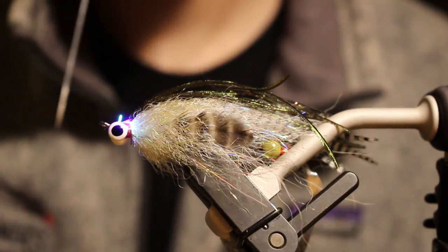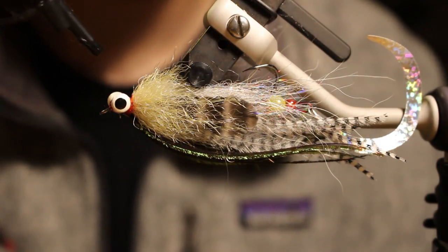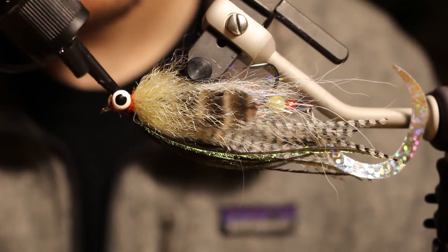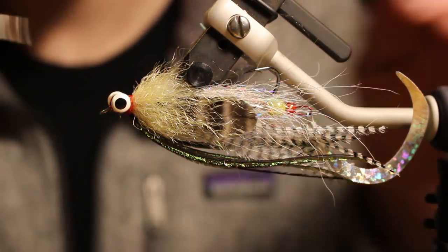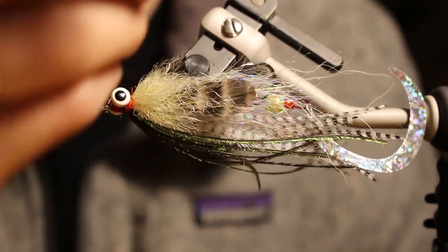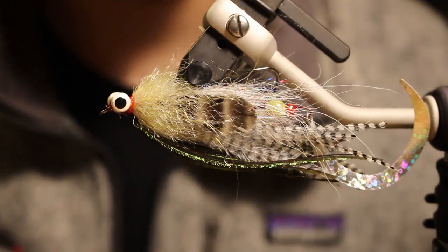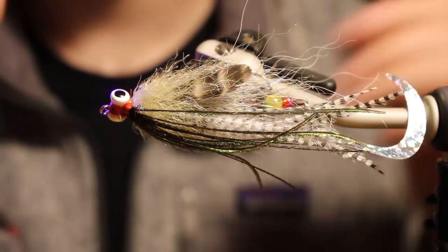I read an article this morning that was kind of dissing the big fly scene, which I completely agreed with. I do think most people have taken streamer design the wrong way — it became how much material can you put on a hook, instead of thinking about why it's on the hook, what you're trying to accomplish, what you're trying to match, and how it's supposed to swim. There's nothing wrong with fishing seven-inch bugs, but understand the forage you're matching and why, and the time of year that forage is around at that size.